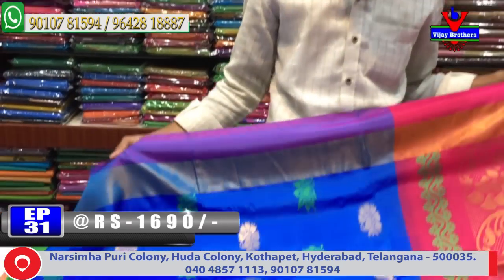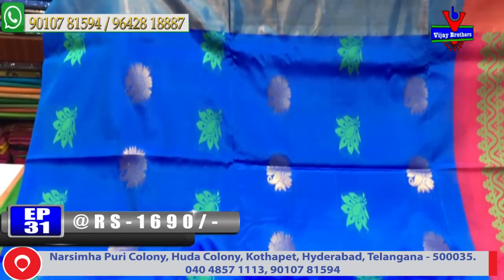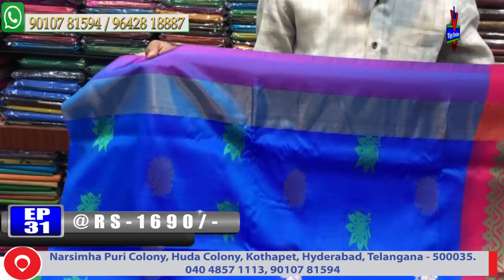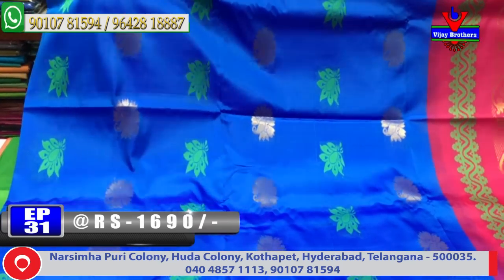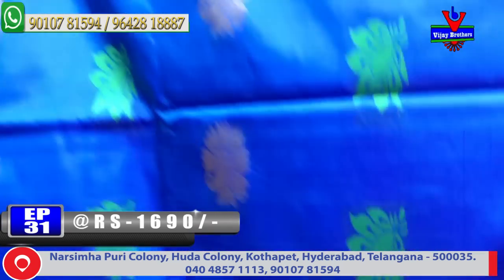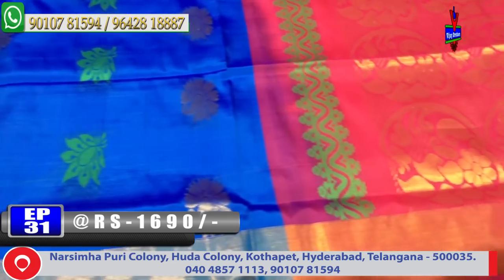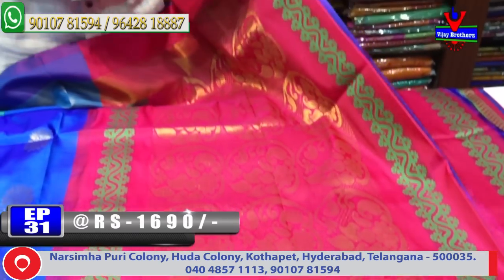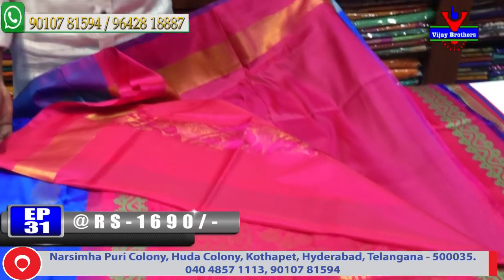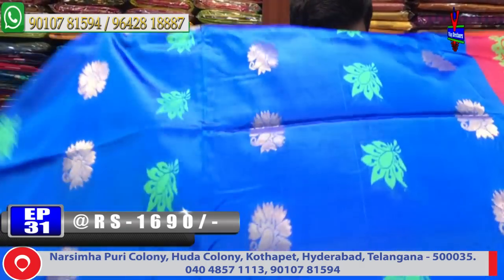Next color combination — light blue color combination with pink color combination. The final border features a chakkati border with two variation border design. Middle part has small booty design, and the pallu combination is in chakkati pink color combination. The contrast blouse cost is only 1690 rupees.